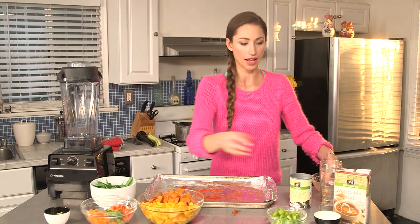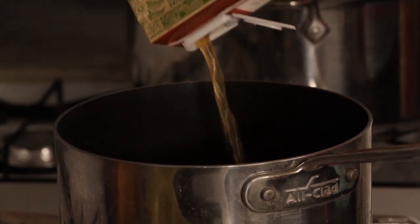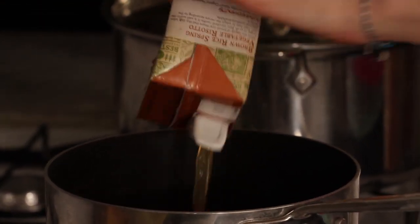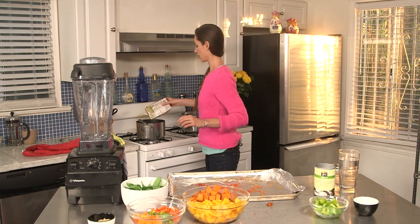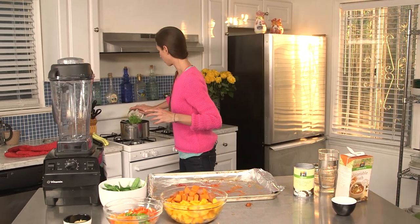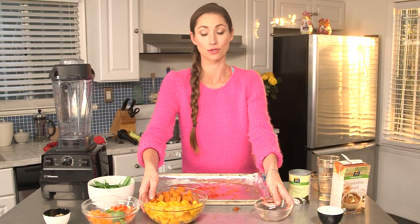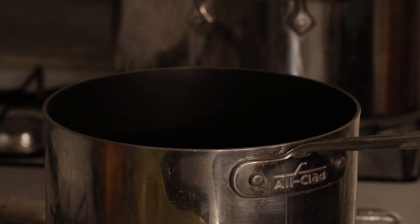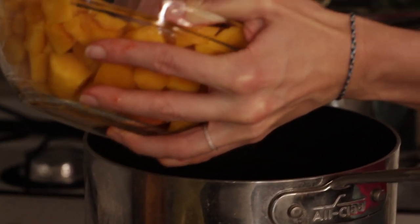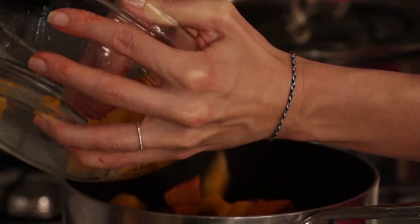We will add some veggie stock — about half a box of this. And we'll add some celery into the pot. Literally any vegetable that you like can go in the soup. We will add our roasted pumpkin and our potatoes.